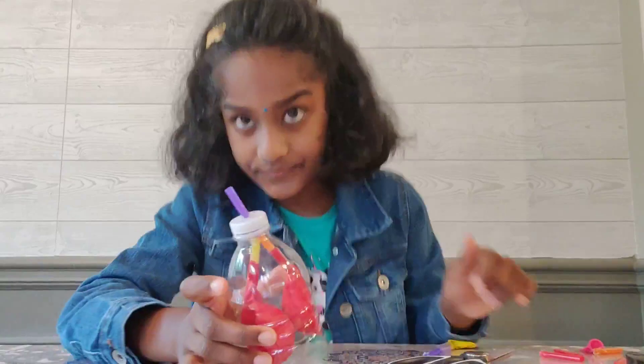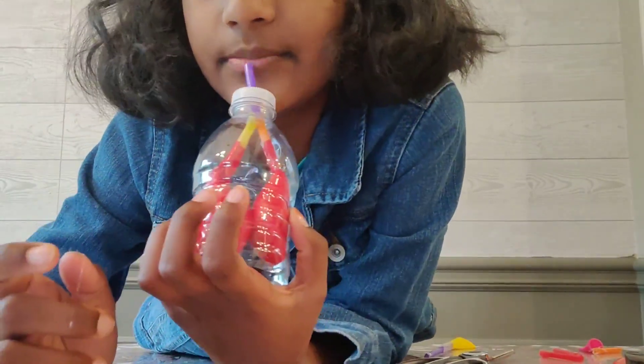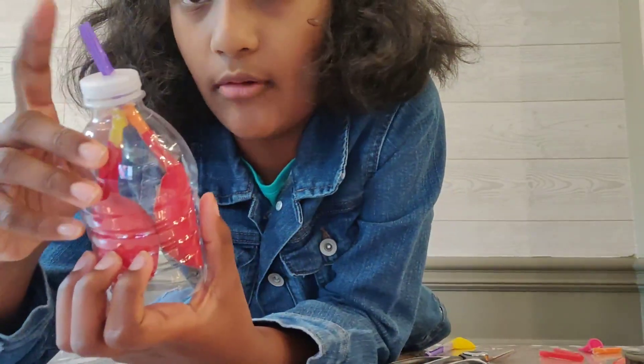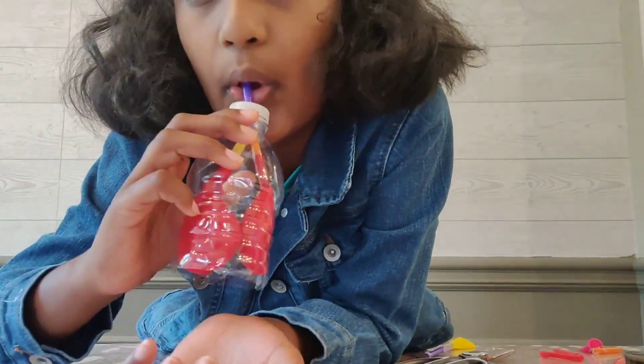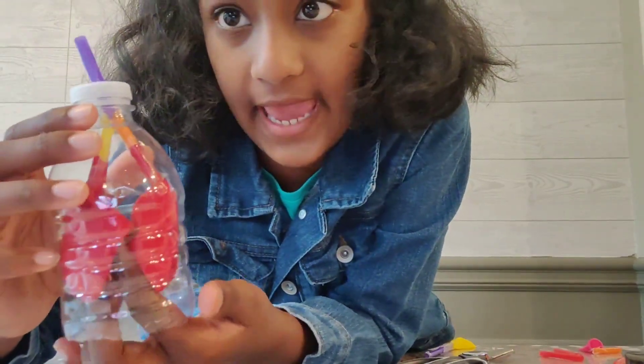Now I'm going to show you how my experiment works. You put your mouth on this straw, which is the trachea. Did you see how the lungs got wide and filled with air?